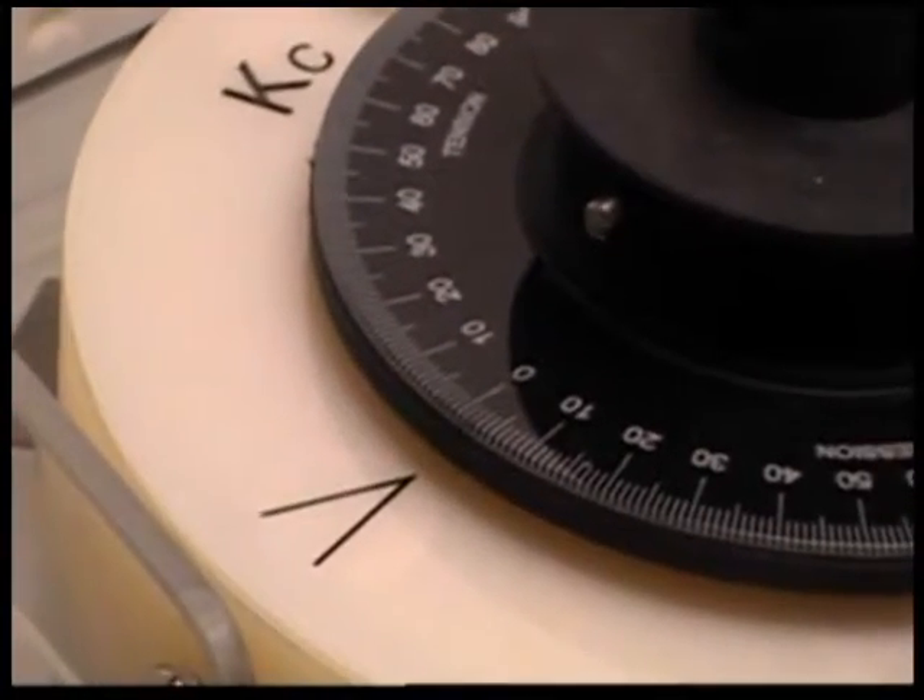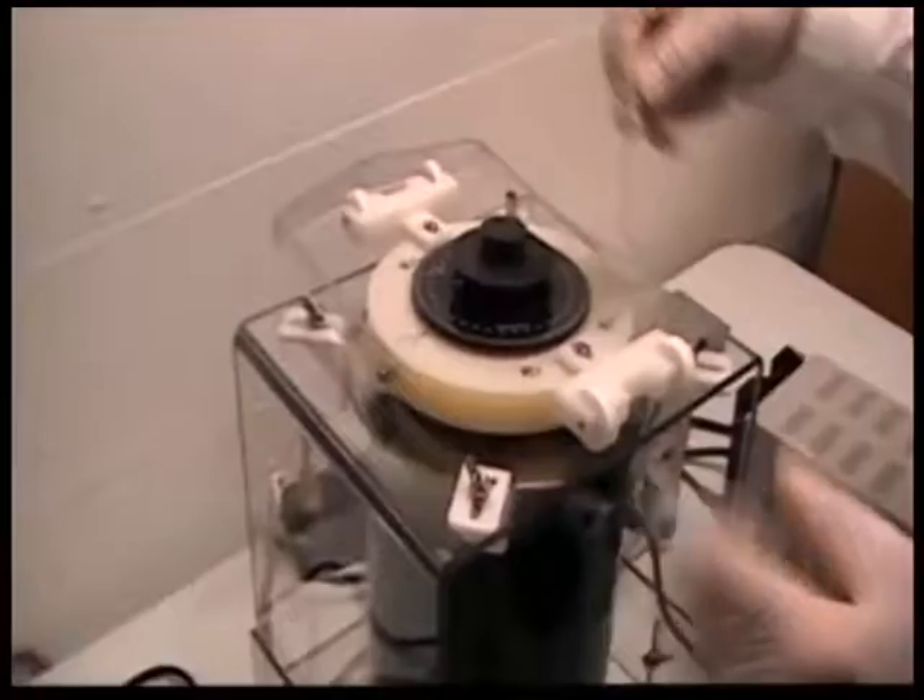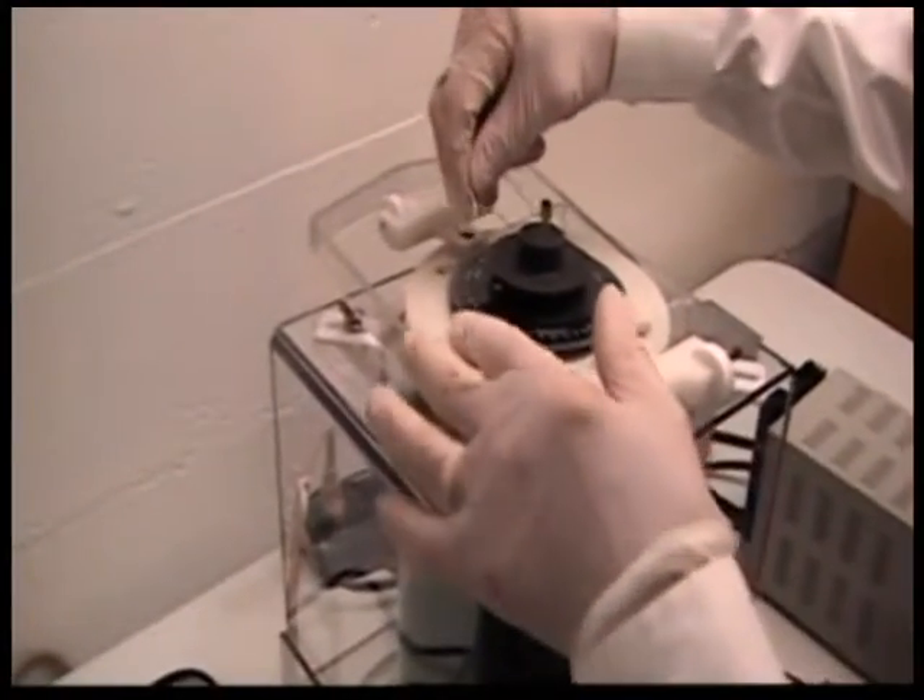Normally tap to get the arrow lined with the zero. If you use a finger, the finger motion can influence the reading, so tap with a blunt instrument. If it doesn't quite get the zero, adjust it to the zero. The zero is now lined up with the arrow.